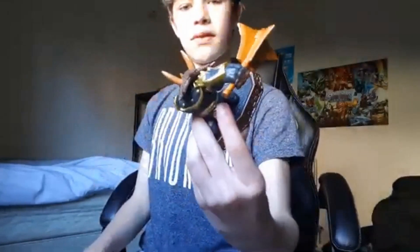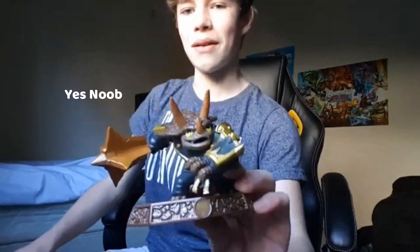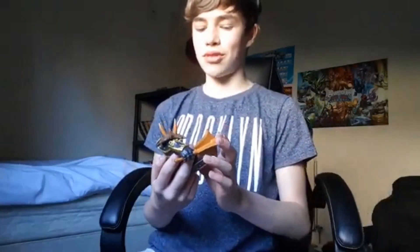We got it out of the plastic piece and here it is. He's a smasher for the earth element — Tri-Tip. He's a triceratops, which is really cool. There are a lot of really cool dinosaur Skylanders in the games: Dino-Rang, Chopper, and now Tri-Tip.